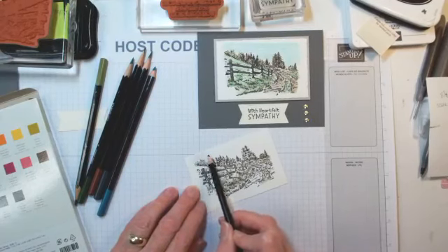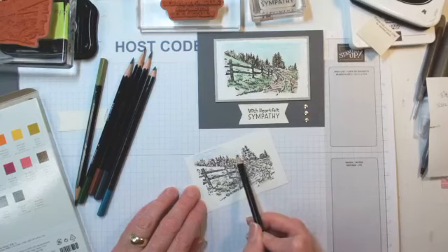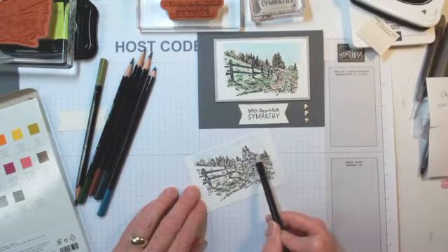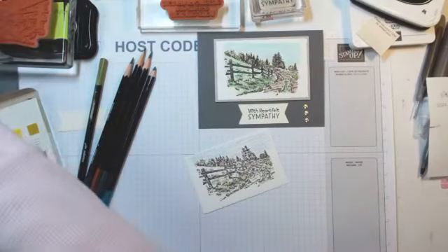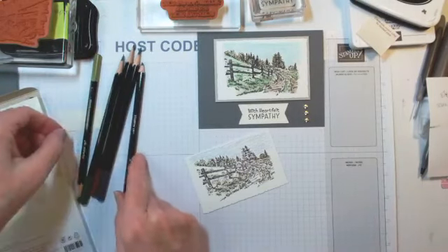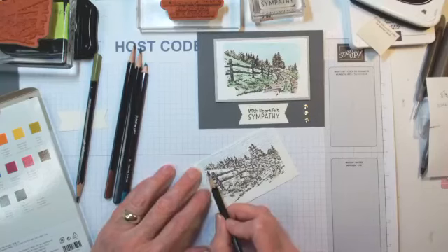I think I did Coastal Cabana on my original because the sky isn't always just balmy blue. Today ours is very cloudy, very dark, very gray. When I sat down here we had freezing rain. Let's go with Garden Green. What other greens do I have? Granny Apple — but Granny Apple is pretty bright, I don't think we're going to Granny Apple it.